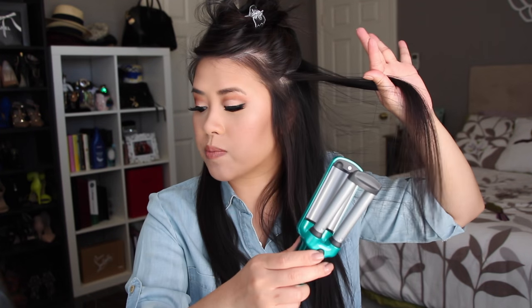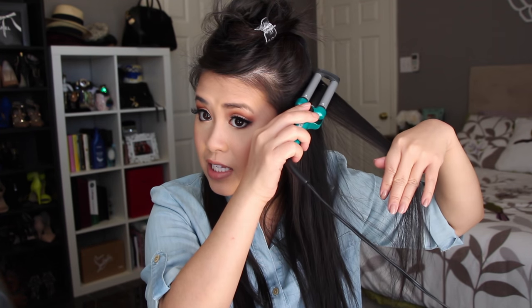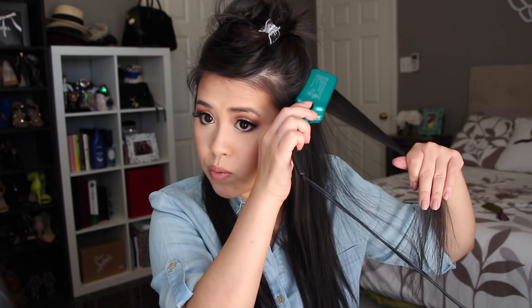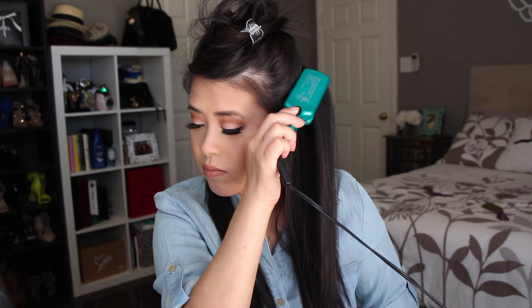I find the smaller crimp isn't as beneficial because my hair is coarse. So I just take a really thin section and use my finger to get the section. Instead of going with the flat side on the bottom, I find it a little bit more volumizing if I use the barrel side downwards towards the roots. I just press down — it takes just a few seconds — and there is the crimp.